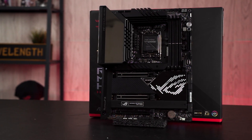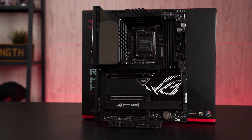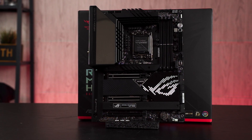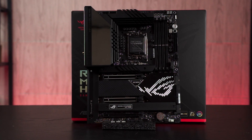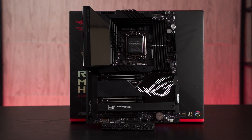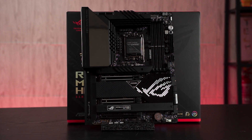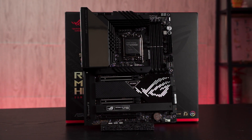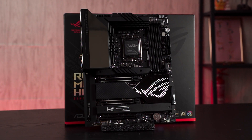The release of the Intel 12th gen CPU is just around the corner, and before we take a look into the CPU, we have the Z690 motherboard with us today. What we have here is the Maximus Z690 Hero from ROG — one of the Z690 motherboards coming into the Malaysia market very soon. Although we can't talk about performance and benchmarks at the moment, we'll still take a look at the features and accessories we can expect from the Z690 Hero from ASUS ROG.